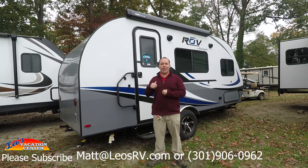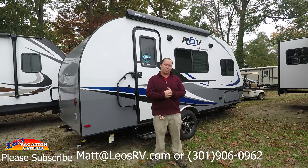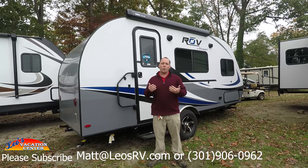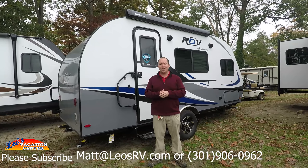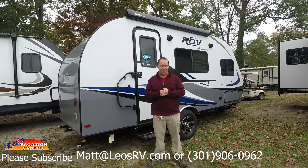Thanks so much for watching my video on the 2018 Passport Rove. If this is your first time watching one of my videos, please subscribe. If you want to see the other Passport Rove floor plan, there's a video link right there. If you want to see other lightweight travel trailers, there's a video there as well. And if you have any questions, you can always send me an email — it's Matt at Leo's RV dot com. Thanks so much for watching!